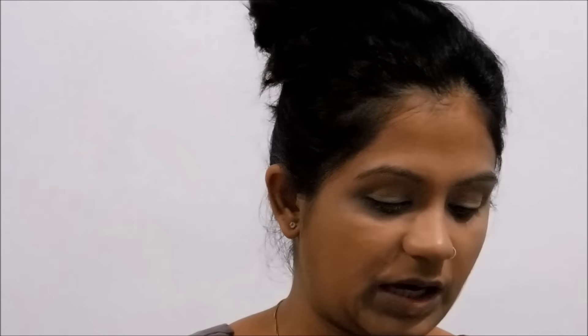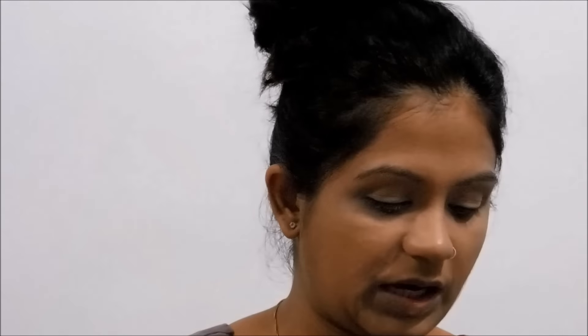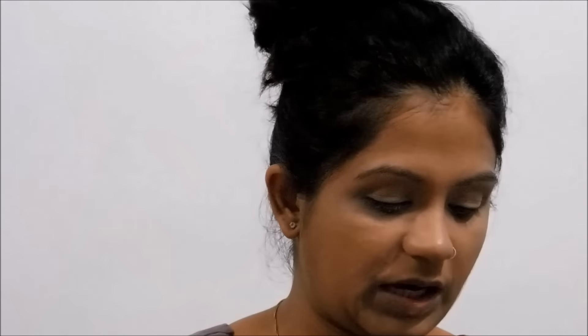I've covered my dark circles and also some darkness around my mouth and on the corners of my nose. Now I'm going to move on to baking all of these products into my skin. For baking, I'm going to take my Miss Claire Translucent Powder. On a wet beauty sponge, I'm going to take a lot of this powder and dab it wherever I've put the concealer, except my nose. For the rest of my face, I'll take a round small brush and apply the powder.